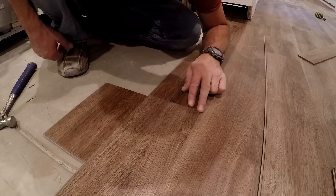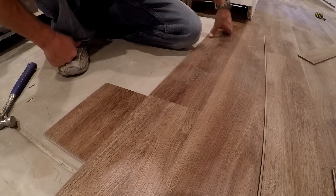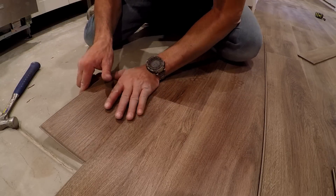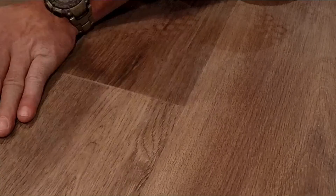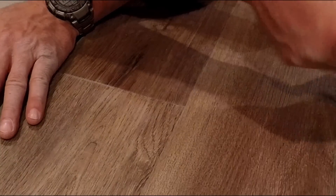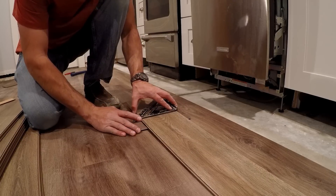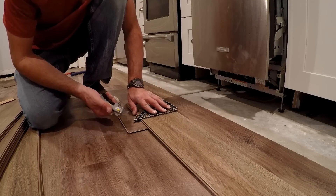This floor is not meant to have any tiny gaps — that's a very tiny gap and you don't want it because when the next piece goes over it'll make things out of whack. Just get your fingernail in there, use a scrap piece, and that gap is completely gone and super tight.